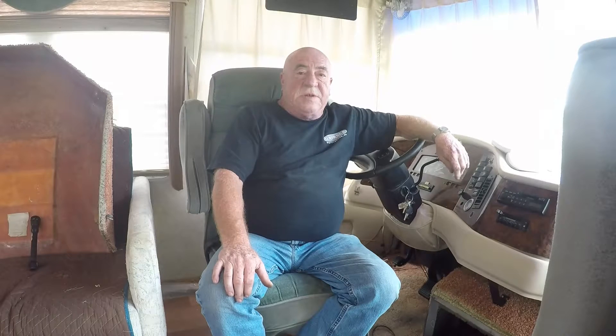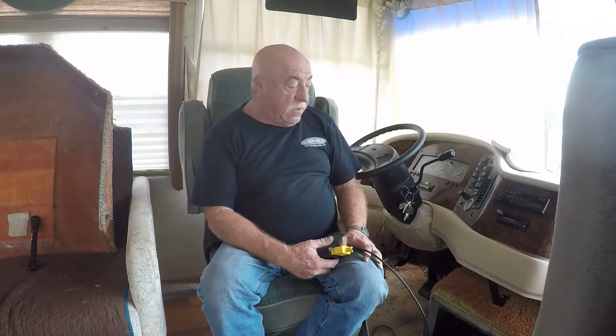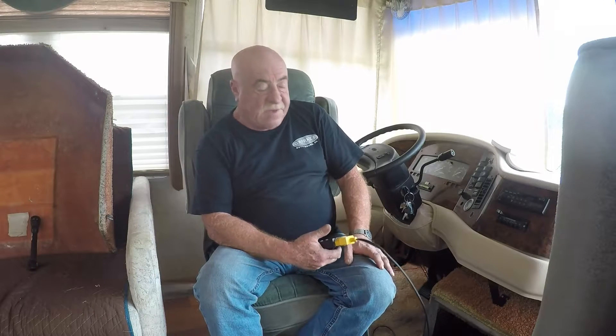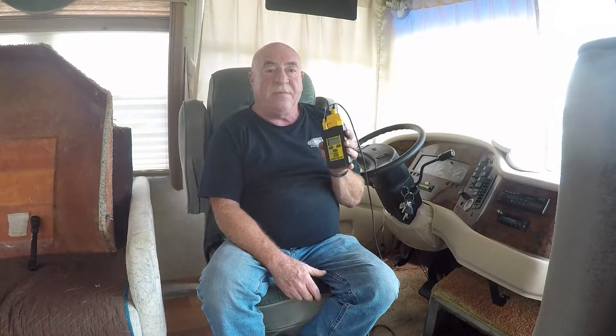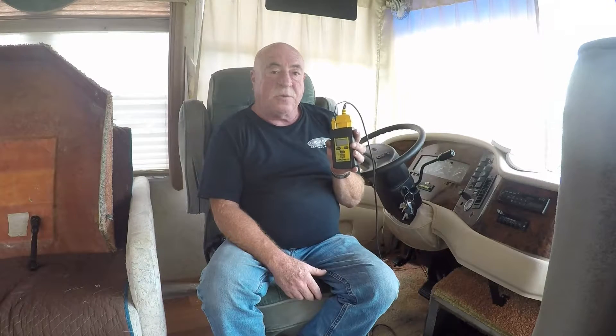Hi guys and welcome to Rufus and Doofus. We're over at the RV — anybody who's been following the channel knows that I've been having some trouble with the engine. When you depress the throttle all the way it seems to want to starve itself out. I had been looking for a code reader and it arrived yesterday evening, so today I'm over here trying to diagnose what's wrong with the engine.